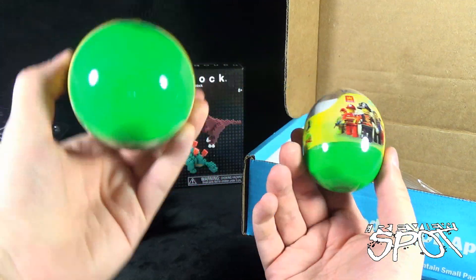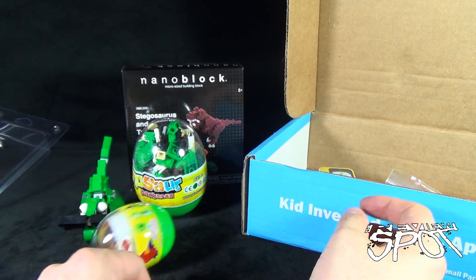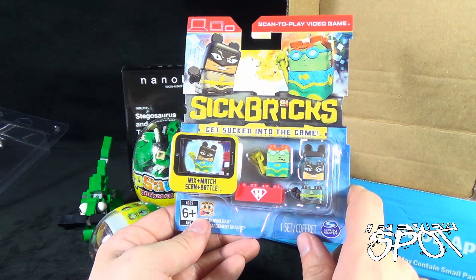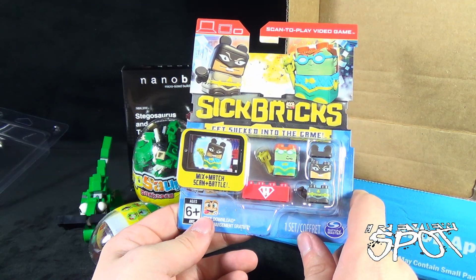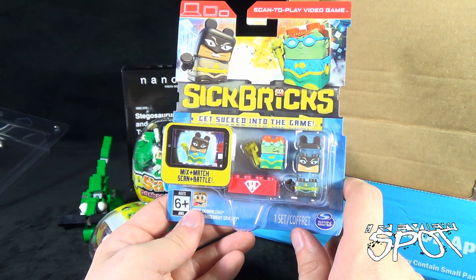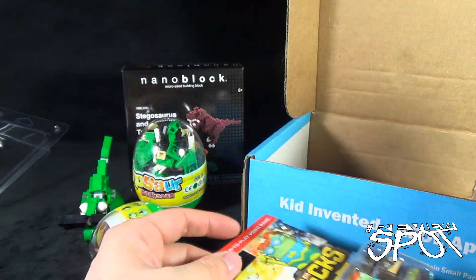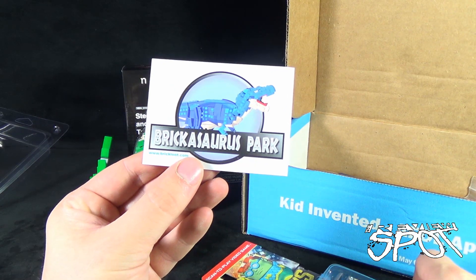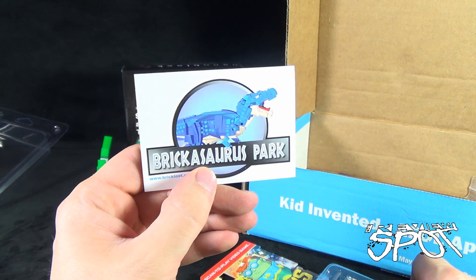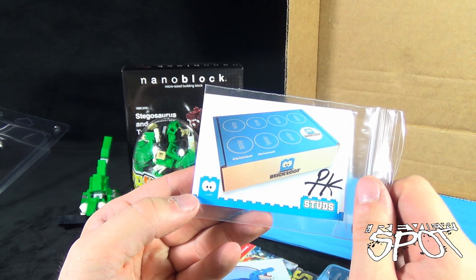I like that they're in surprise egg form — they're not really surprises because you can see on the front what they're going to be, but I do like that they're in egg form. We also got Sick Bricks — love Sick Bricks. This one is like a Batman-type character and also looks like an Aquaman-type character. We've certainly had a look at Sick Bricks before. Brick-O-Saurus Park — nice little sticker there, Brick-O-Saurus Rex, Brick-O-Saurus Park.